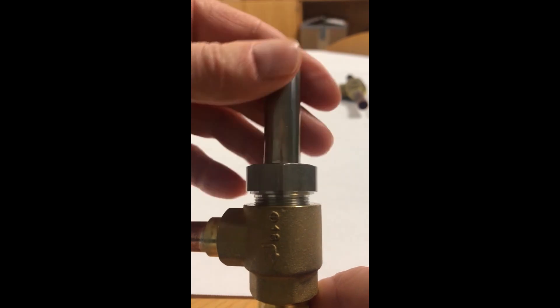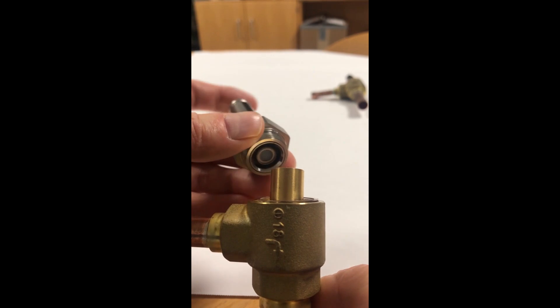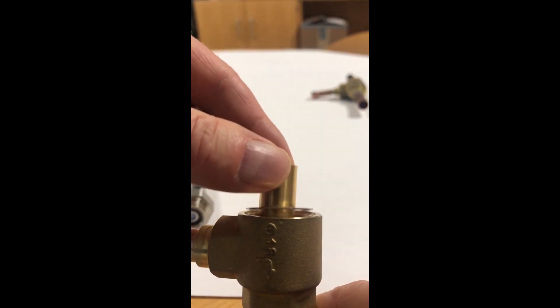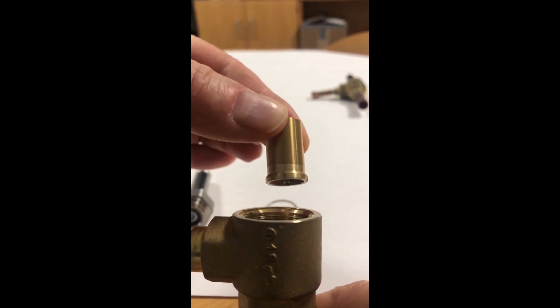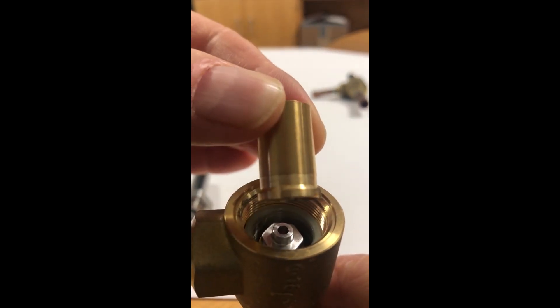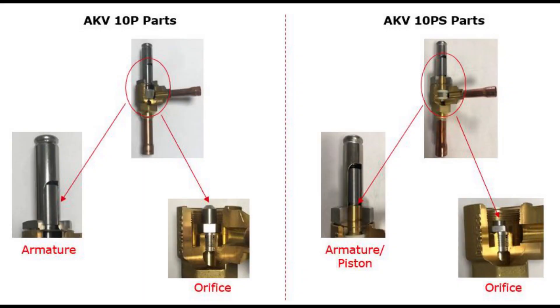And in this example here, the AKV10PS type, as shown here. The difference between the two AKV10P types is that the AKV10PS, as mentioned earlier, includes the servo piston and therefore has a longer armature tube nut assembly and a shorter orifice, as seen here.